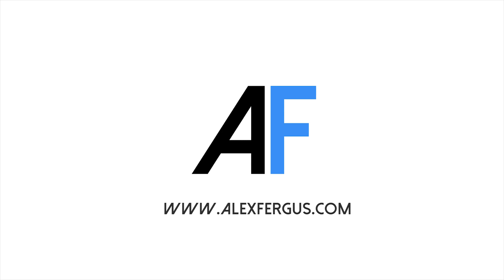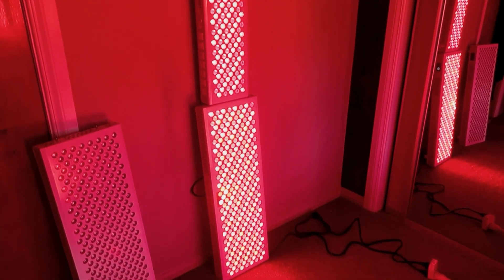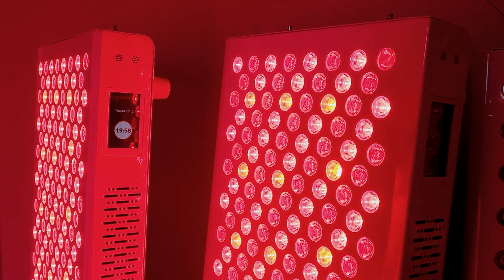Hey guys, Alex here from alexfocus.com. If you're excited by all things red light therapy, you're going to love this announcement. I have covered a lot of red light therapy over the last few years, and I've found that a lot of you enjoy it — in fact, you want to know more about reviews, comparisons, the science, how to use it, and all sorts of things. So I've got some good news: I've decided to cover red light therapy in more detail.